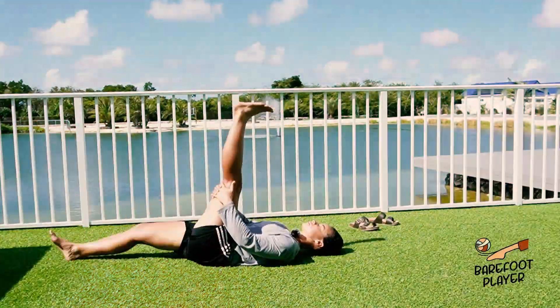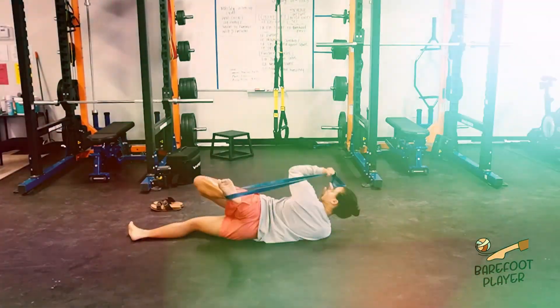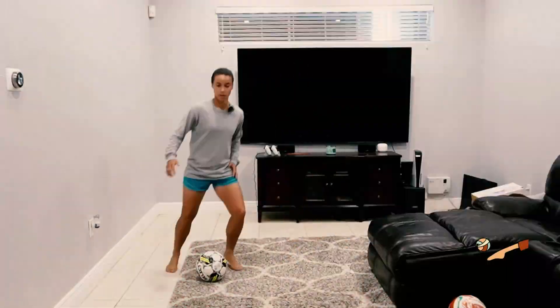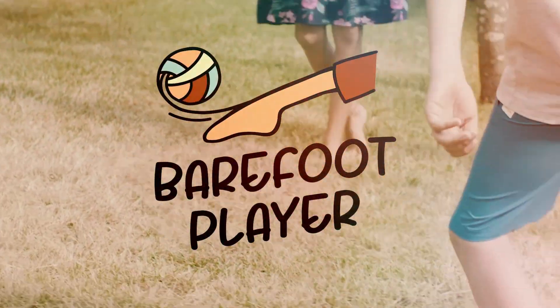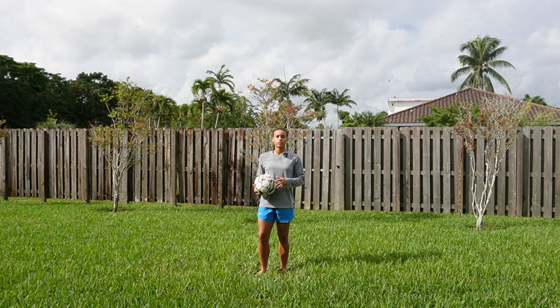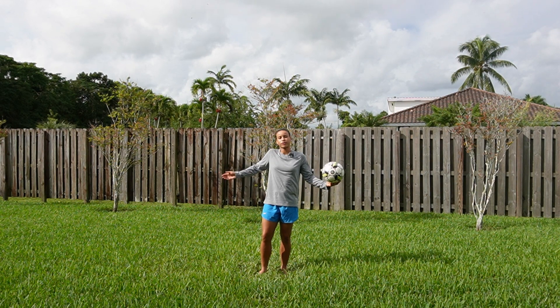What's up guys, this is Coach Ashley with The Barefoot Player. If you're a beginner, this is perfect for you. If you have some experience in the game but maybe want some help with juggling, this is also perfect for you.